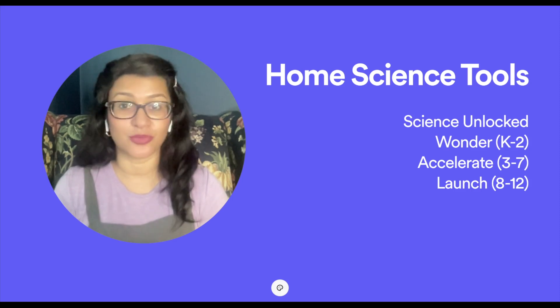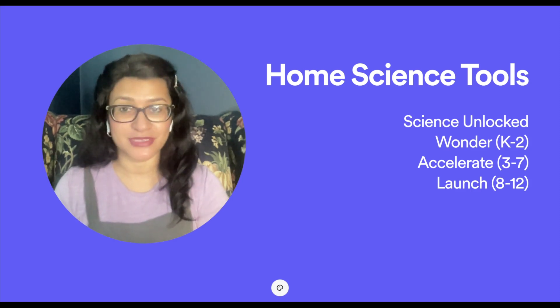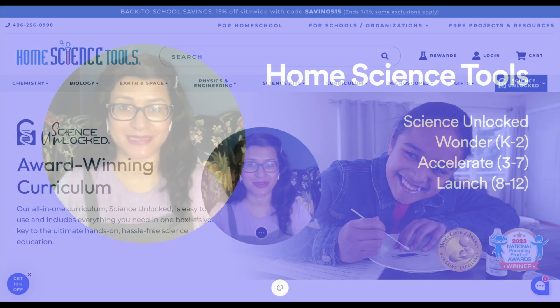One of the biggest stumbling blocks parents have in completing their science curricula and experiments is simply not having materials on hand. Whether you're using an all-in-one boxed curriculum like Science Unlocked or a separate science curriculum, Home Science Tools has everything you need so that in one click you can get everything for the entire year, store it, have it ready, and you'll get through your whole science curriculum easily.